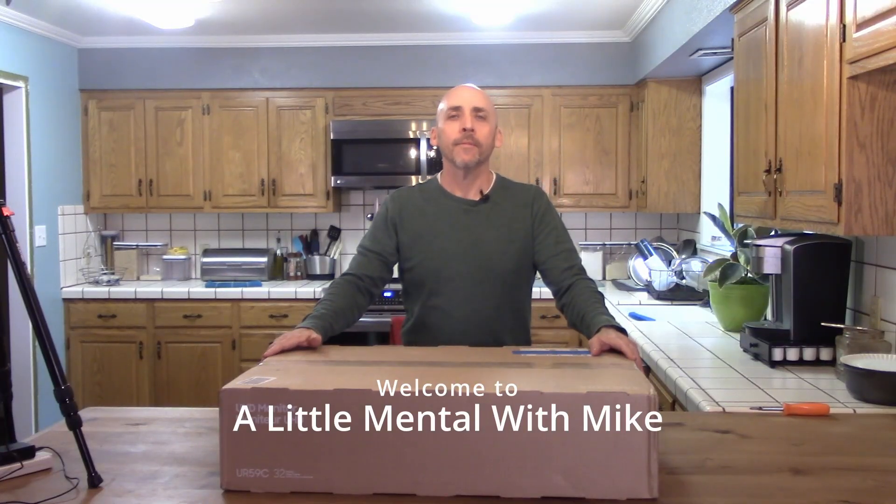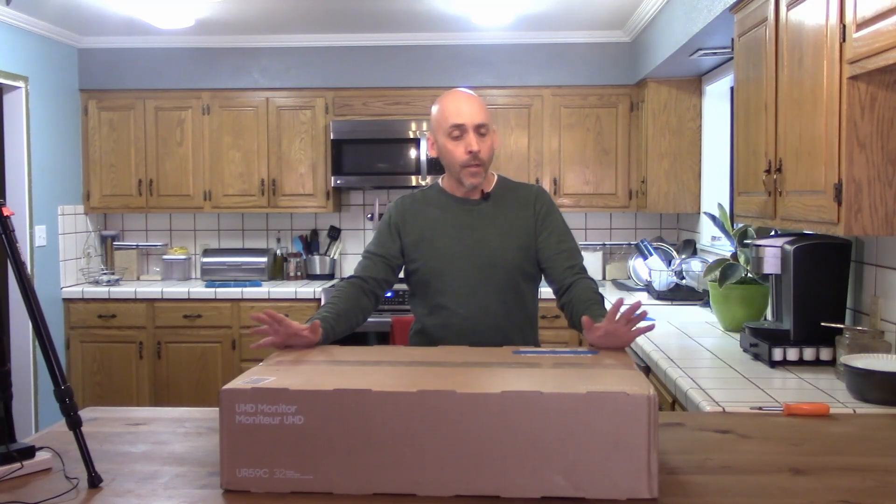This is littlementalwithmike.com. My name is Mike Pierce. Welcome. Today we're going to unbox and assemble one of my new Samsung monitors.